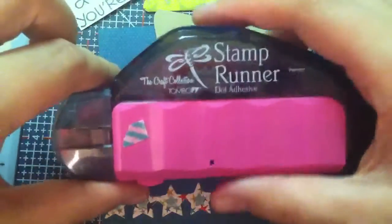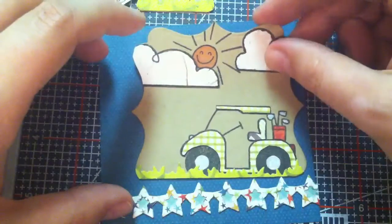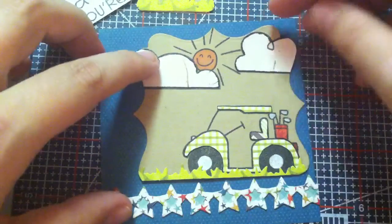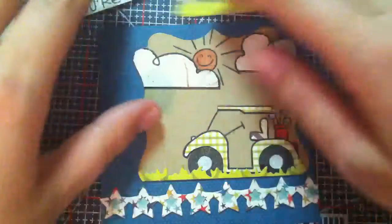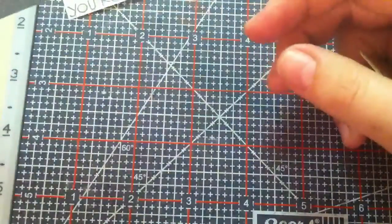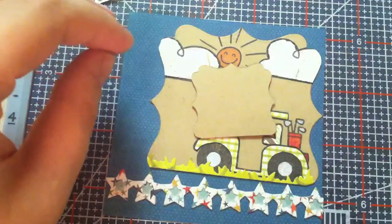I'm going to use my stamp runner — I love this thing. I just did three strips because I'm not mailing this or anything; it's just going to my dad. This is probably the best card I've ever made him because it's like golfing — he's gonna be so excited! Then I'm gonna put this up on pop dots.